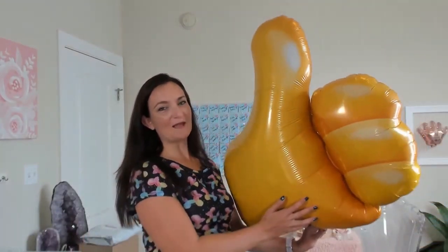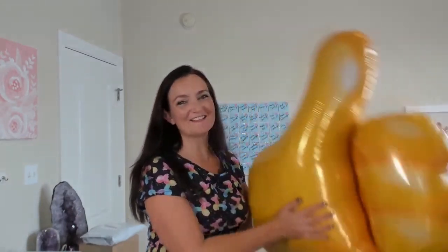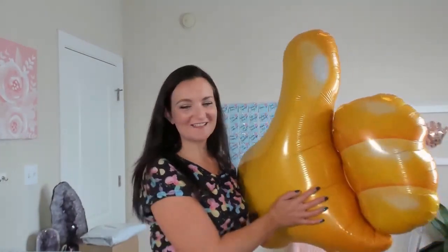Thank you guys so much for watching. If you got value out of this tutorial and you can think of anyone else who would find value out of it, please share this video with them. And before you go, I just have one request — please pop that like button. We got to bust out the big old like balloon! It stays inflated all the time in my balloon closet. So give a big like for the big like balloon — I super duper appreciate that. If I don't see you in the Twister Hood, I'll see you back here on YouTube next week. Thank you guys so much for watching. Have a great week, everybody, and happy twisting! Bye bye.